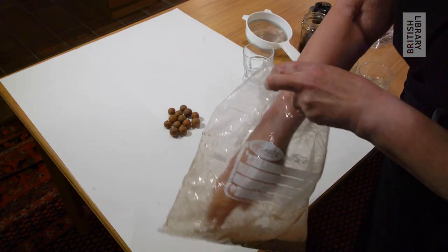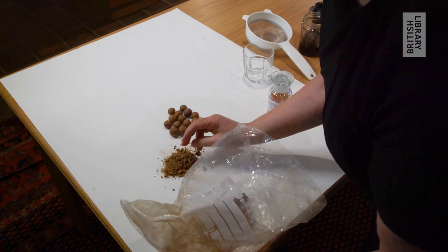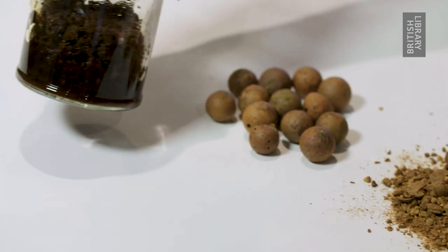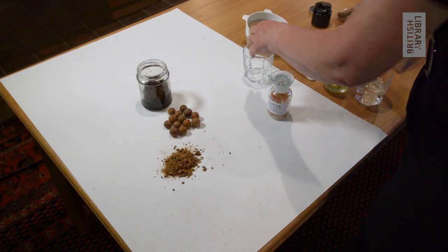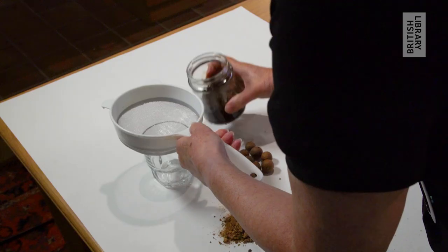To make the ink, they need to be smashed with a hammer to make these fragments like this. These are then put in a jar and rainwater added on top to cover them, and left just on the windowsill for a few days. Gradually, the tannic acid is leached out of the oak galls, and this is the crucial thing in the ink.